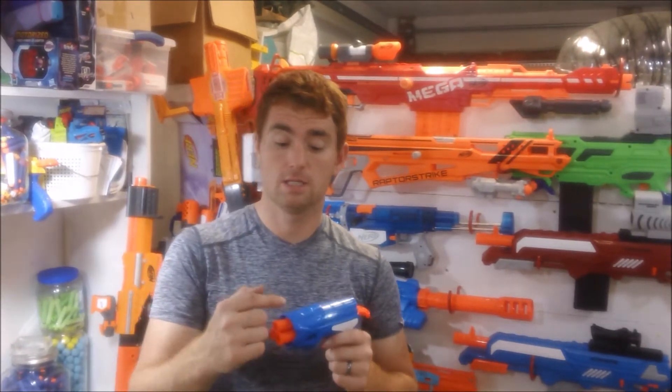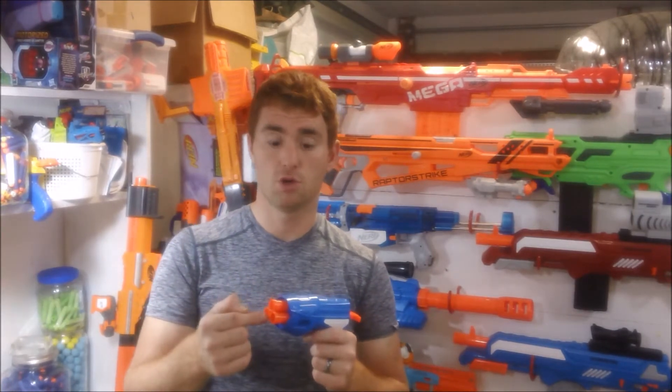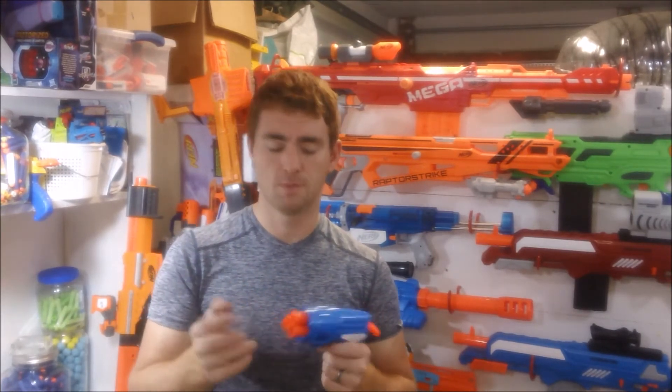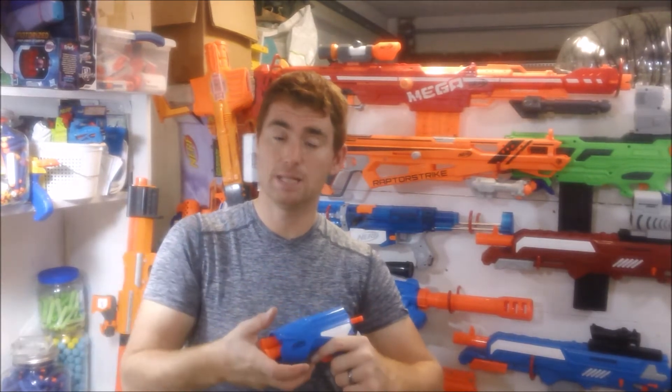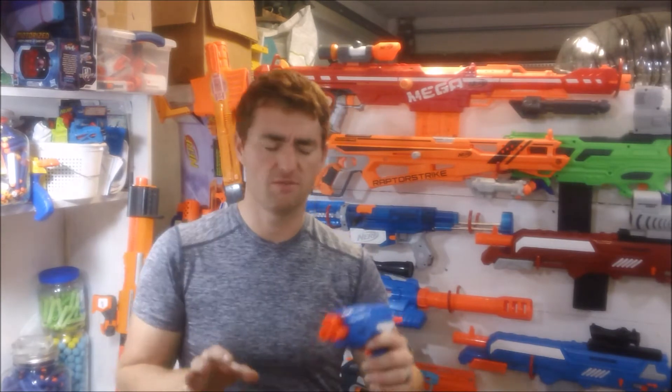The drawback is that the number one barrel on the Nerf system will be more powerful than the second or the third — they get consecutively weaker. Busbee's system, however, uses a rotational mechanism inside the blaster. It's very simple, not complicated at all.